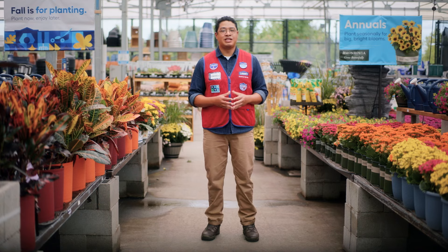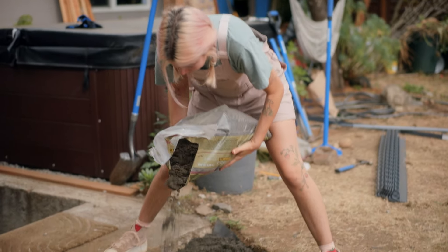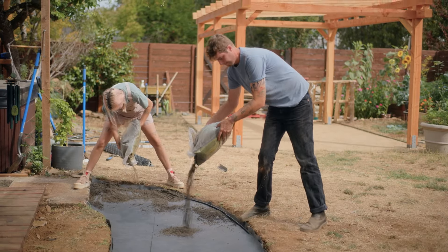Just a couple more steps until we get to the fun part. We need to put down another layer of landscaping fabric and then add half an inch of sand on top. This is to account for the different thickness of the flagstones.